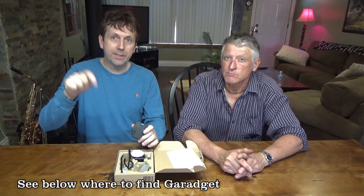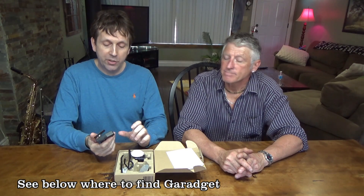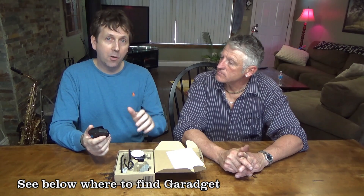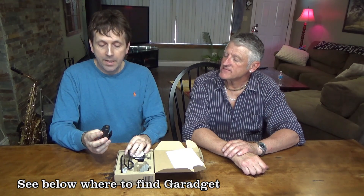We'll install it on the garage door. Before we do, if you want more information, click the links down below where you can see it on Amazon. Right now it's about $89, but check below as the price might change with sales. That's all down below, so let's go out there and set it up.